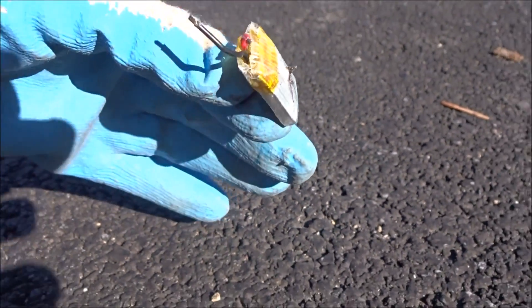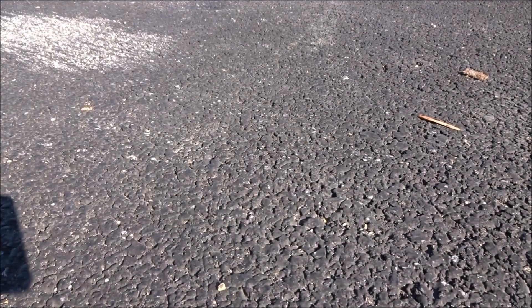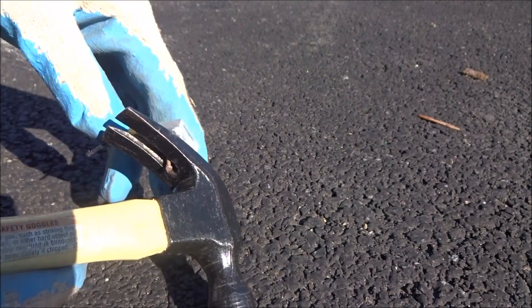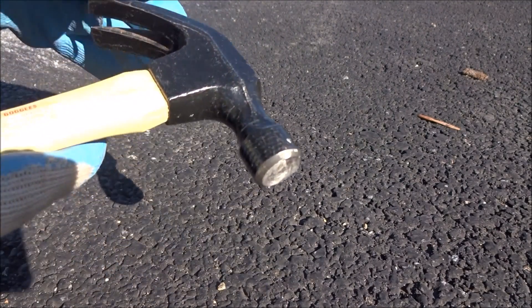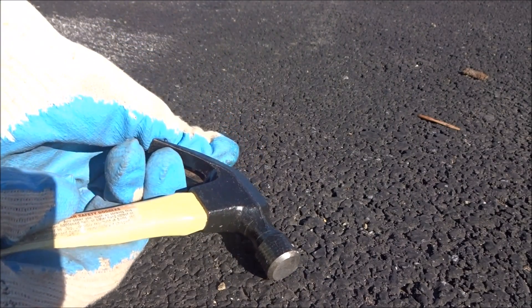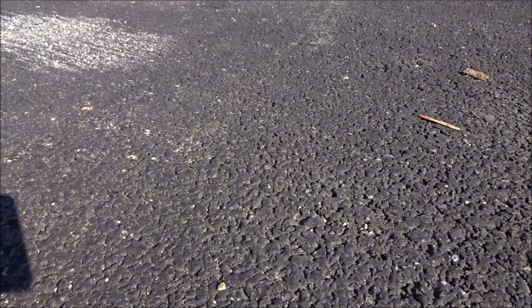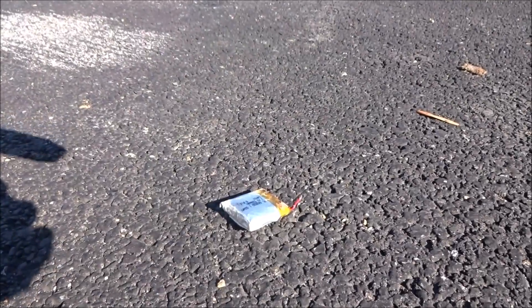I'll zoom back out so it can focus. As you can see, I've gone all the way through the battery and nothing happened. Let's try and pull it back out and see if that does anything. Nope, doesn't look like the battery did anything. There's still some salt water inside of it, but one down — that didn't do anything.